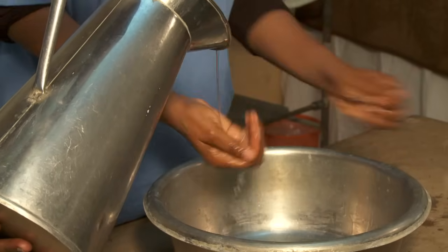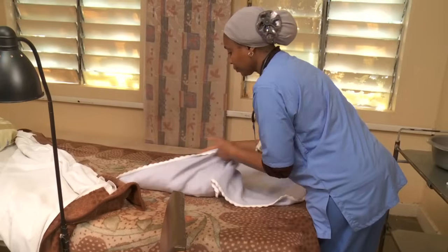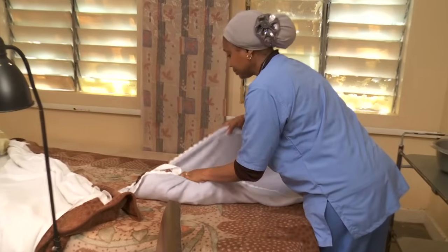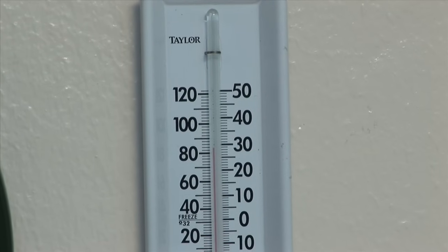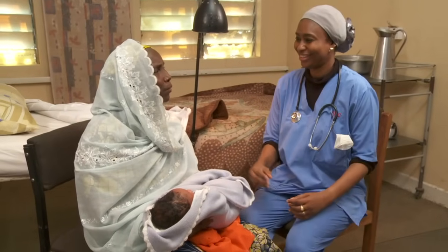First, wash your hands, then clean the thermometer and stethoscope with antiseptic. Keep the baby warm during the exam — in a warm room, under a lamp, or in the mother's lap.